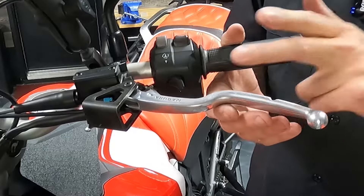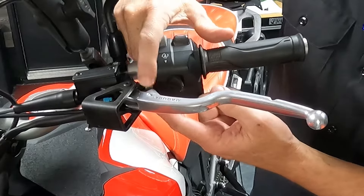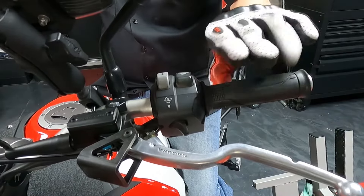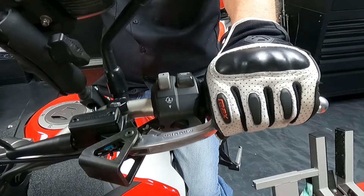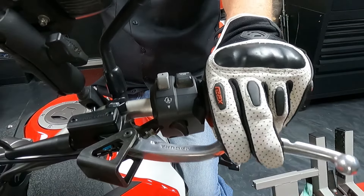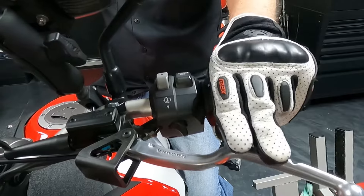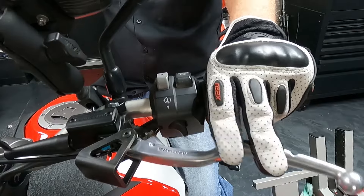On my Africa Twin, I upgraded to the Magura hydraulic clutch. It's got a little dial right here to adjust it, and there's just very little free play in that. Now, what you don't want to do is use all four of your fingers to pull your clutch in all the way to the grip. There's no reason for that when the clutch technically disengages when you pull it in about halfway. What works really great is putting the outer two fingers around the grip and using your index finger and your middle finger to work your clutch.